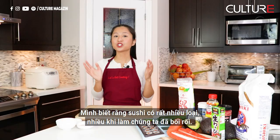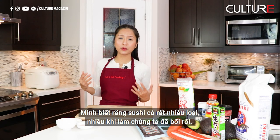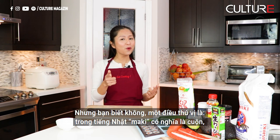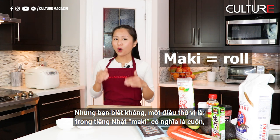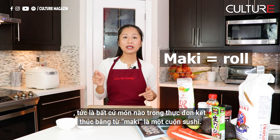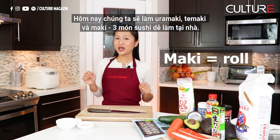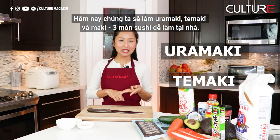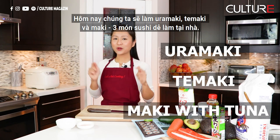Sushi has so many types out there — even we get confused when we order from a restaurant. Fun fact: in Japanese, maki means roll, which means anything on the menu with maki is a sushi hand roll. So today we are going to make uramaki, tamaki, and maki — three easy homemade sushis you can make at home.